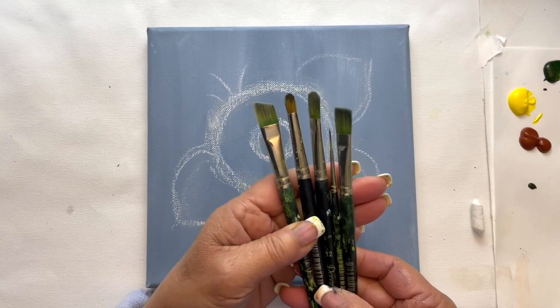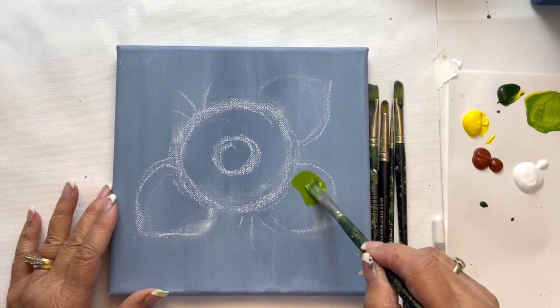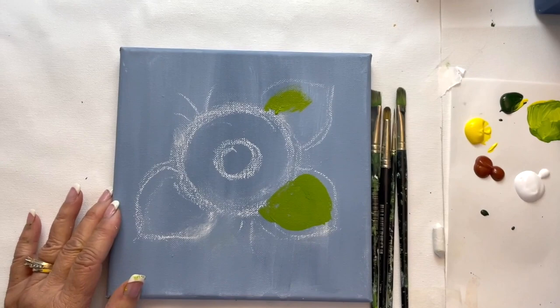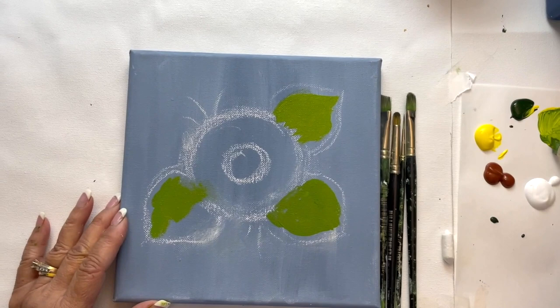Let's start on our leaves. We're going to paint that with our flat brush, and I have a mixture of sap green and Hansa yellow. We're just going to fill in the shape, get it really solid. It's okay to go inside your outer ring there for the petals, and just fill it in because when we add our petals, all that will get covered.